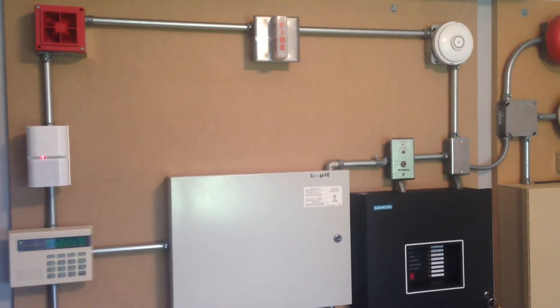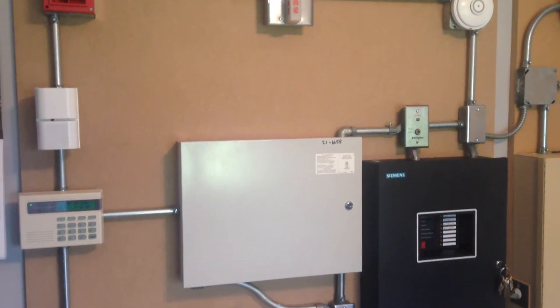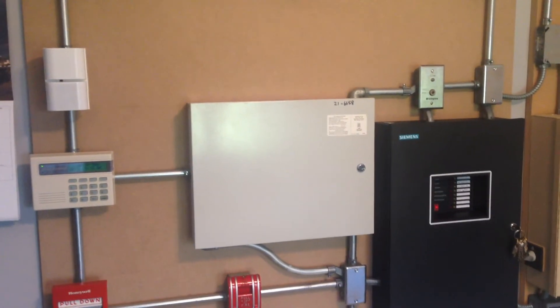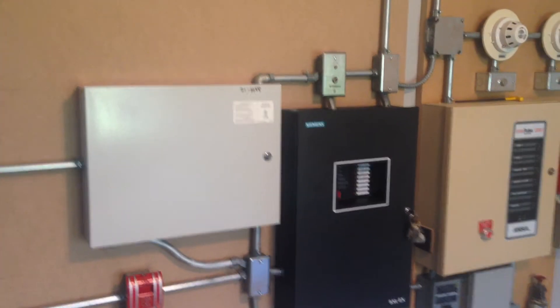Hey guys, this is System Test 13, and even though there's not going to be as big of a change as there was with the new panel for System Test 12, there are a few little changes and surprises for this System Test.